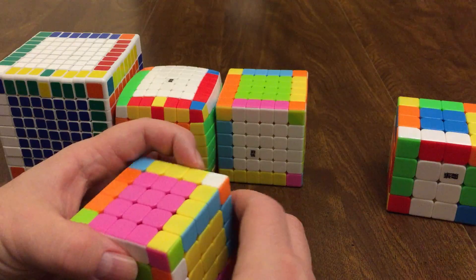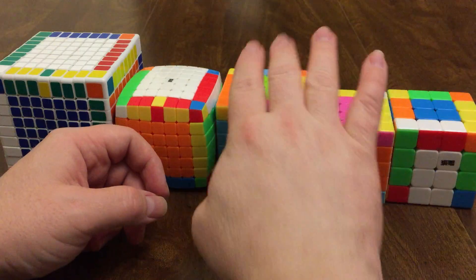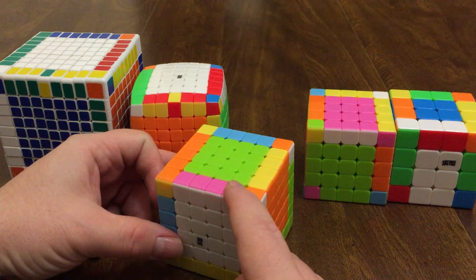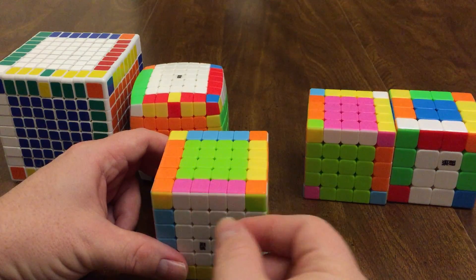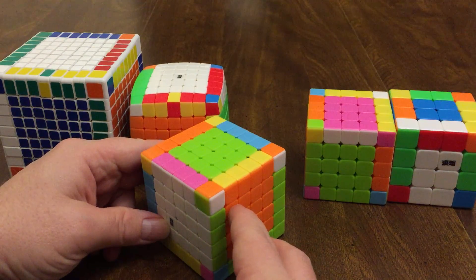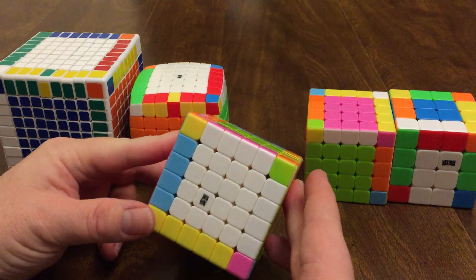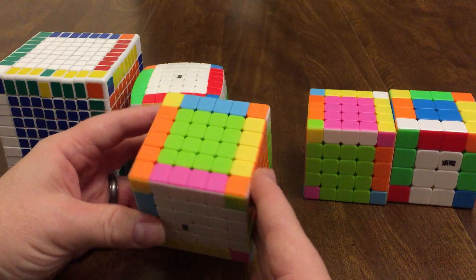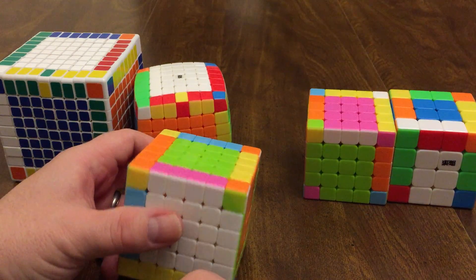The six by six is in the same boat as the four by four, because personally I can't tell just by looking at it which edge cubes are in the wrong orientation. I'll end up doing that step closer to solving the whole cube. There's a 50/50 percent chance you'll get it and won't have to flip it, but it's good to know you can flip it using this procedure if you need to.